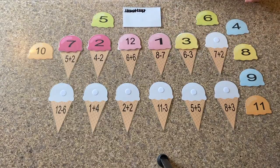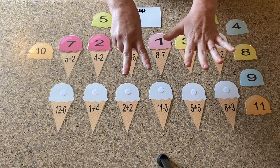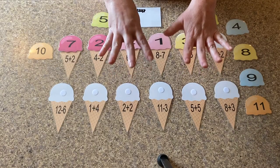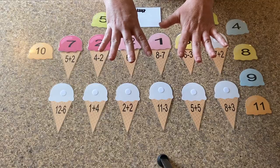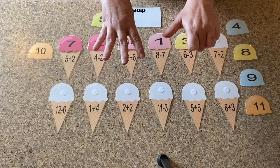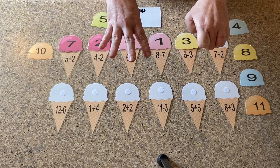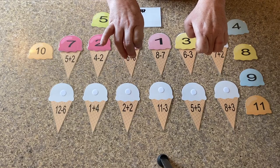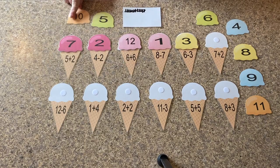Our next problem is seven minus two. Can we use our hands on this one? Yes. So seven, and we're going to plus two. So now we're going to count our fingers. One, two, three, four, five, six, seven, eight, nine. So where is the number nine in our ice cream?